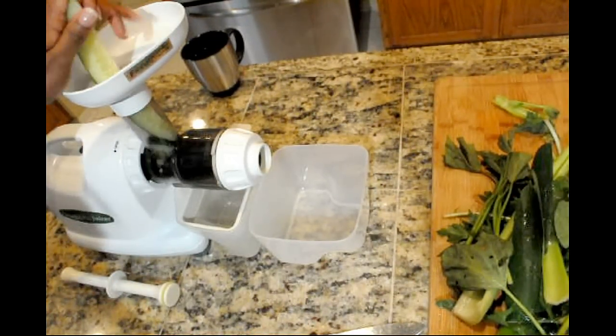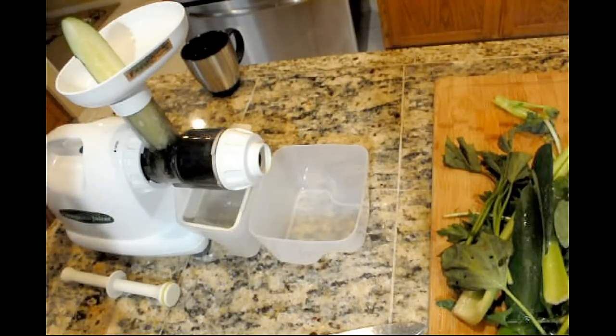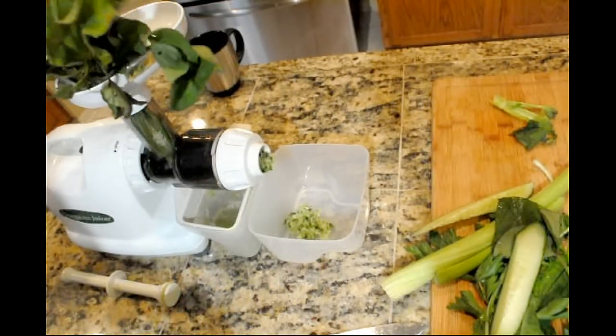Now the reason I went with the Omega is because it juices greens best. The greens will come out of there bone dry with a lot of juice having been extracted from them. Cucumbers don't do so well. Carrots do pretty well.